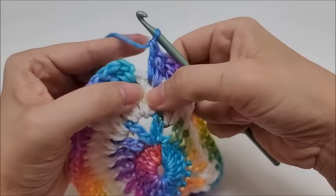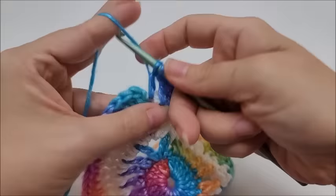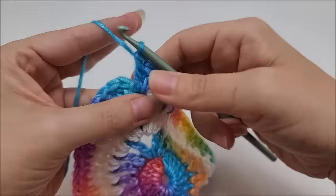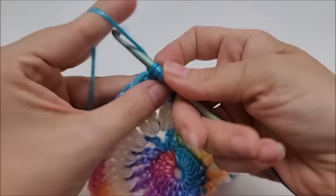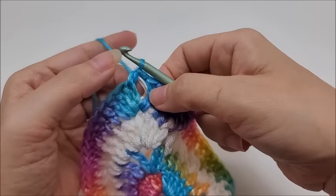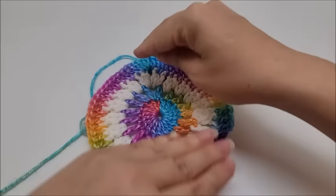I've made it to the bottom chain-two space. Work two double crochets into it, chain two, and two more double crochets back into the same spot. Then continue putting one double crochet into every stitch and every chain-one space back up to the top. At the end of the row, put two more double crochets into the first chain-two space. Then instead of chaining two, work a half double crochet into your first double crochet to end round four. That half double counts as a chain two and brings you straight into the center of that space. You should have a total of 72 stitches now.